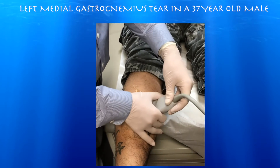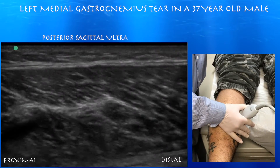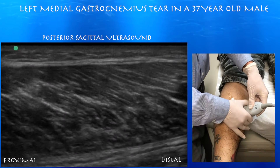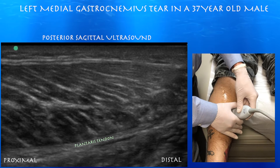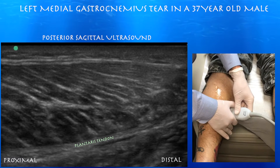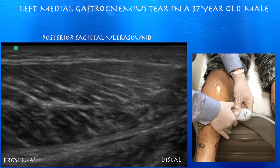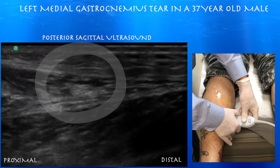Here's our first clip. Right side of the screen is distal. We're looking at the medial gastrocnemius muscle. Not very tender up here, but as we move distally it's starting to get tender. And here we are — just a little bit of irregularity at that distal muscle. It's got a little bleeding.